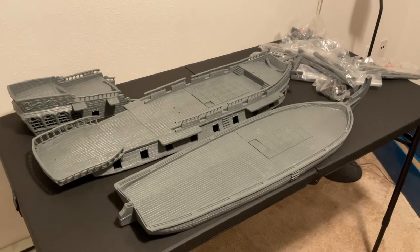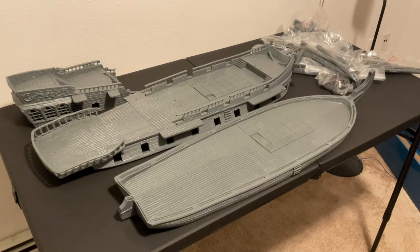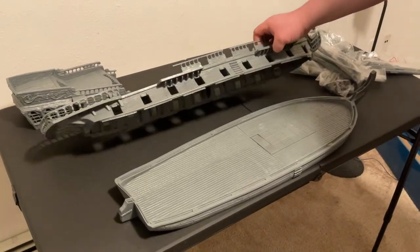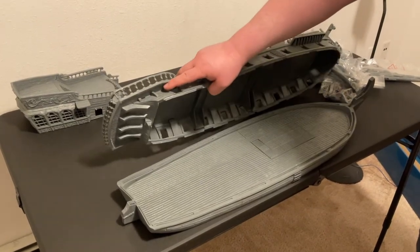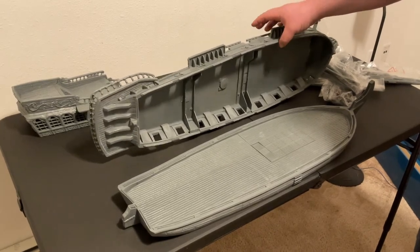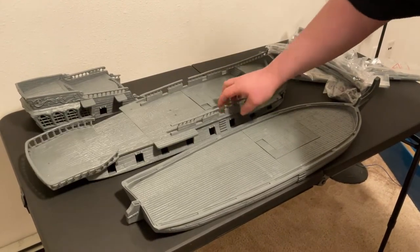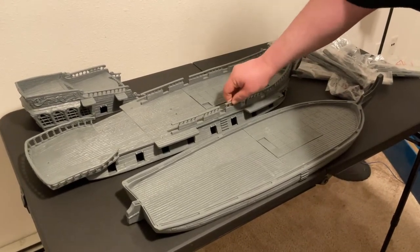I've never painted anything this large, so I'm kind of terrified to paint it. Everything I've done so far has just been a miniature, or a terrain piece barely bigger than a miniature, so it should be an interesting project. I have noticed a little bit of warping in certain spots, like on this back deck, but I think if I get this in really hot water — fill the bathtub up as hot as it'll go and soak it for a few minutes — that'll probably level back out. Overall it isn't actually bad; it's a flexible material, kind of like the Bones miniatures.